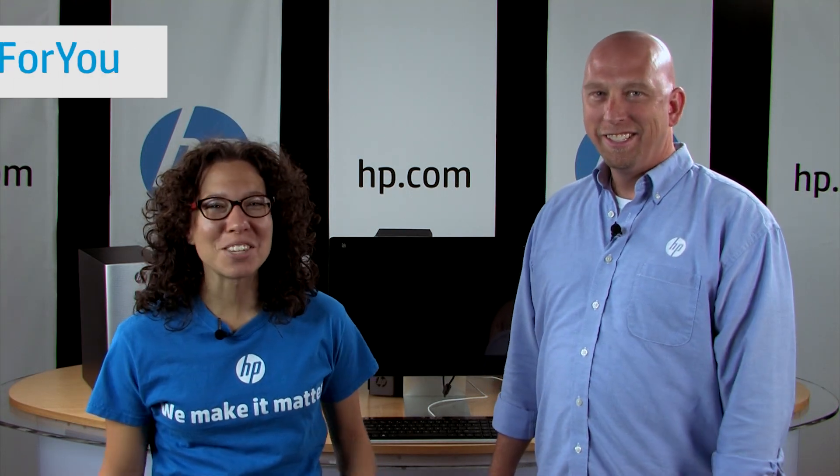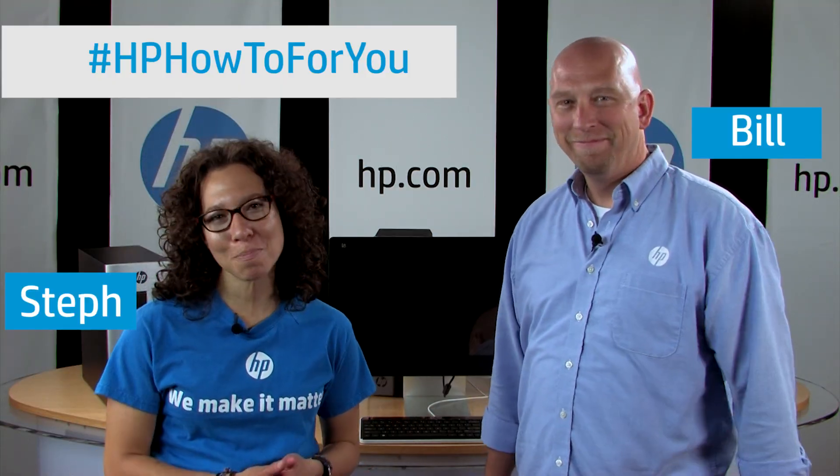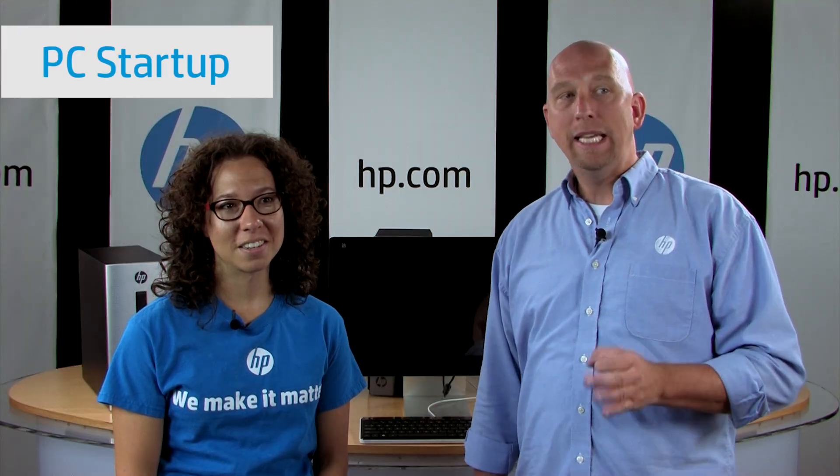Hi, and welcome back to HP How To For You. I'm Steph, and this is Bill, and we are both employees in the customer support organization. Every two weeks, we're going to bring you tips, tricks, and how-to information on how to use your PC a little bit more efficiently. In our second episode, we're going to talk about PC startup.